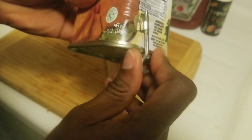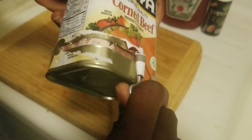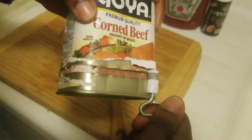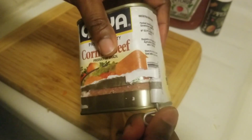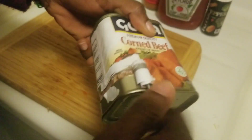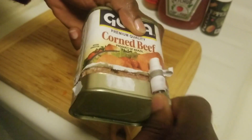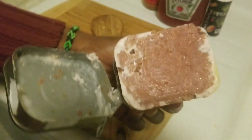Push your key in, bend it back, and just open it all the way around. I remember me and my friends used to cook outside — we'd make our own little fire, boiling rice — best childhood memories. And there you go, that's our corned beef.